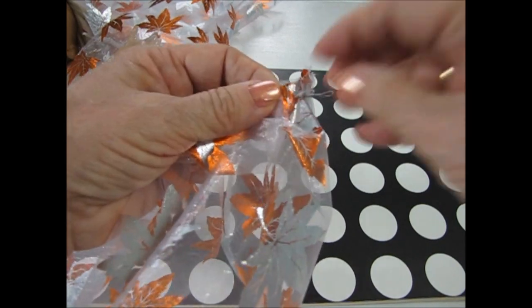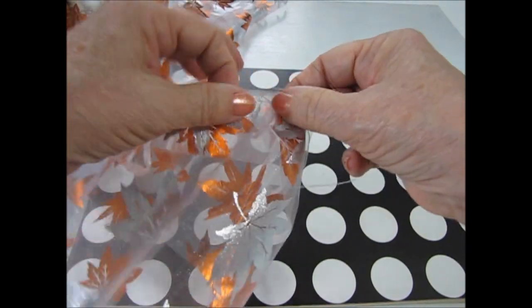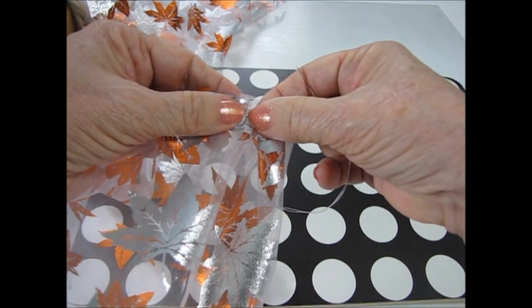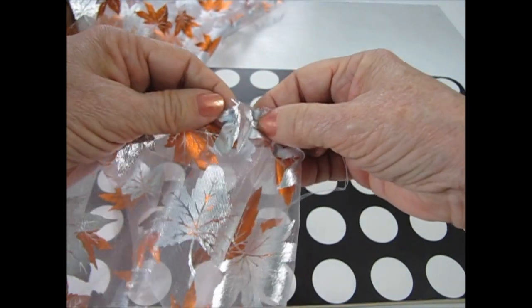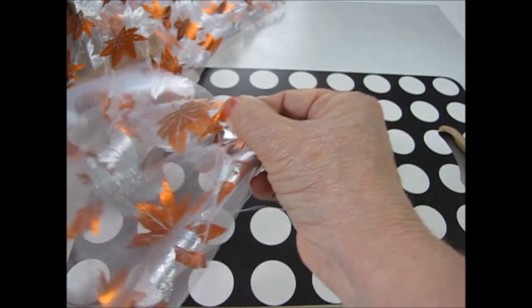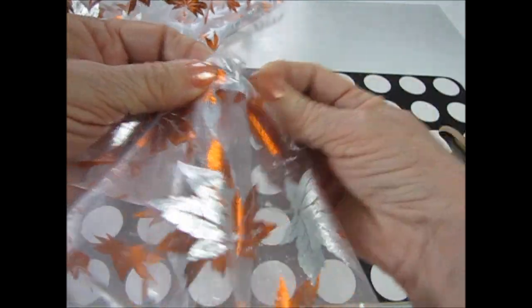Rather than using pins, I'm going to baste the gathers as I sew the skirt onto the waistband. You can see that I'm making wide, full tucks. It would take a lot of pins to pin rather than baste the gathers. But if you do use pins, you must take those pins out as you sew — do not sew over the pins with your sewing machine.